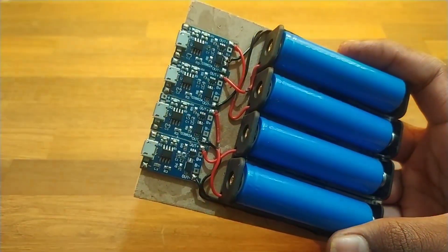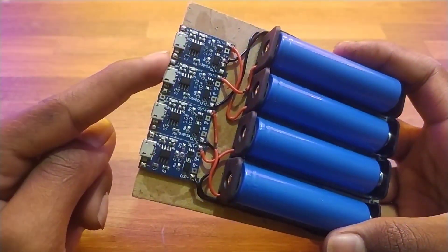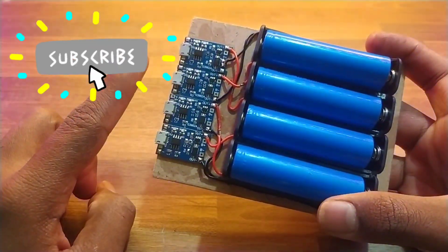In this video I will show you how to make a lithium-ion battery fast charger. Stay till the end of the video for the best results and subscribe to Tech Toys Electro for more such interesting and amazing projects. Like this video. Let's start.